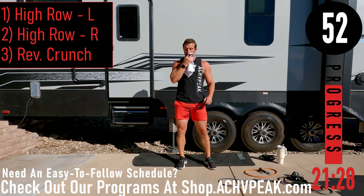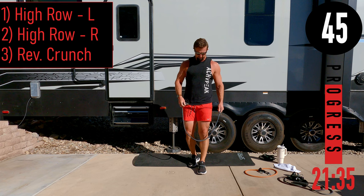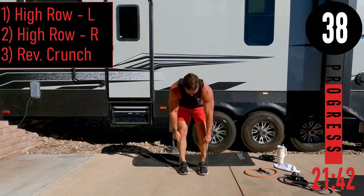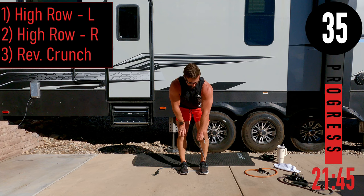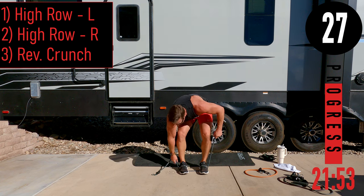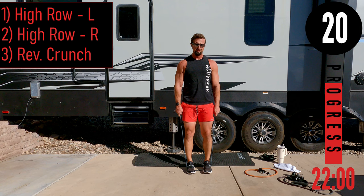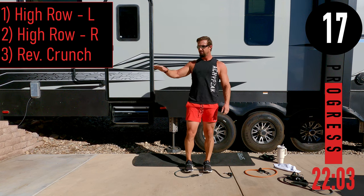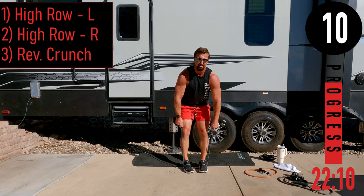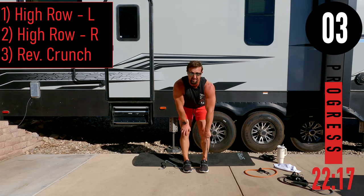Circuit six: high row left, high row right, and reverse crunches. For high rows, you don't need super heavy weight — I've got a 30-pound band. Our arm comes out so the shoulder and elbow are in line as you pull. For reverse crunches, we'll be on our back with feet straight out, bringing the hips up. Choke up on the band as needed to make it tougher, and brace your back with the free hand.